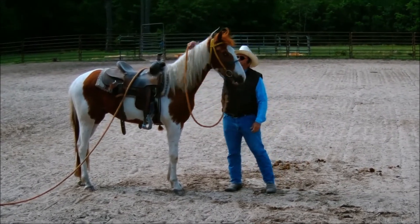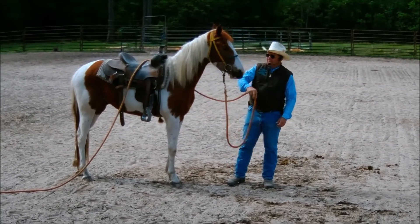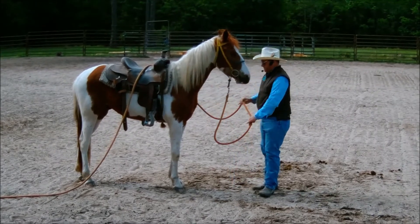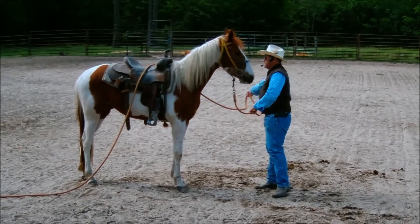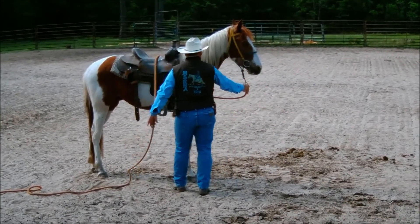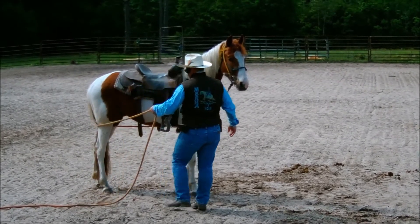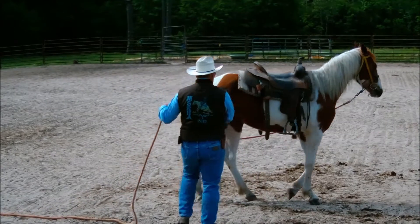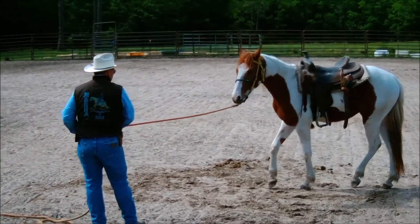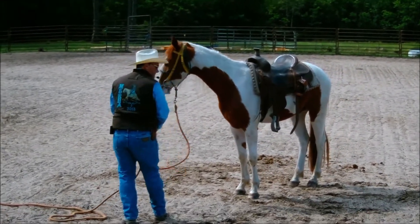I can slide the line over his ears instead of throwing it over — that gives him a little more practice like putting the bridle on, rubbing it over his ears. I want to make sure he's okay with everything. If he's afraid of the line, I'm not going to be able to teach him to work the line. Step back around to the left — good, I like what I'm seeing.